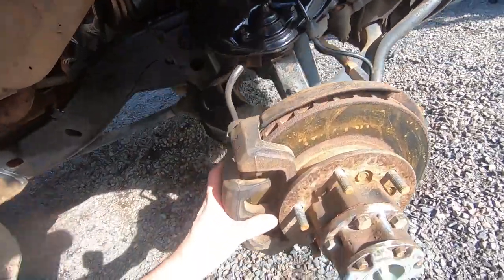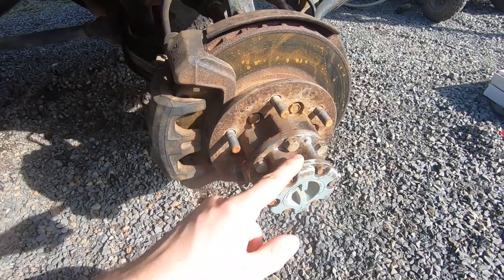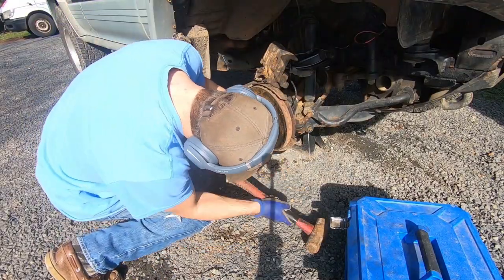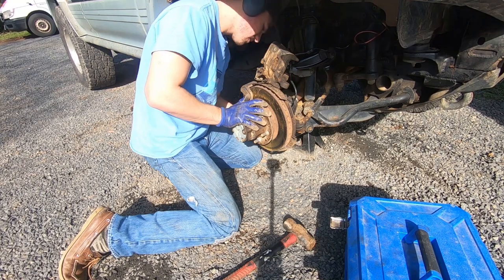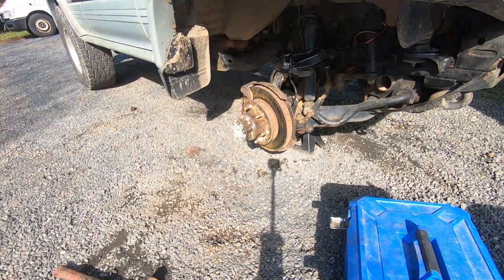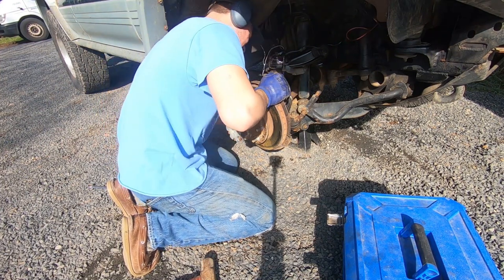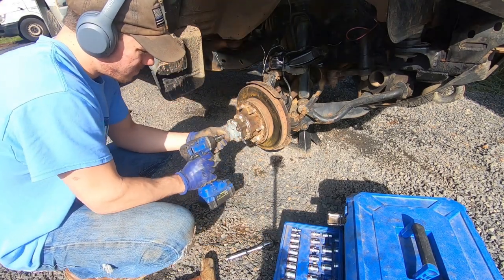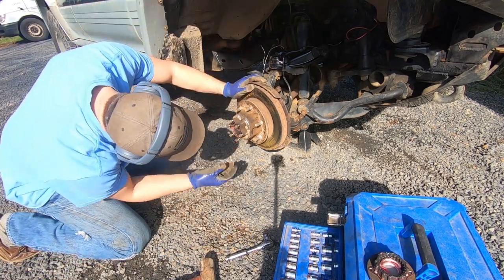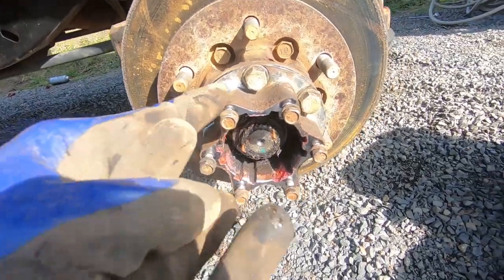To start off, pull the caliper off — I already have mine off. Pull the caliper bracket off as well. And then if you have manual locking hubs, pull them off. If you have auto hubs, pull those off. It's been a while since I've been in here. These are like some Chinese locking hubs, like 40 bucks, and they're holding up great.